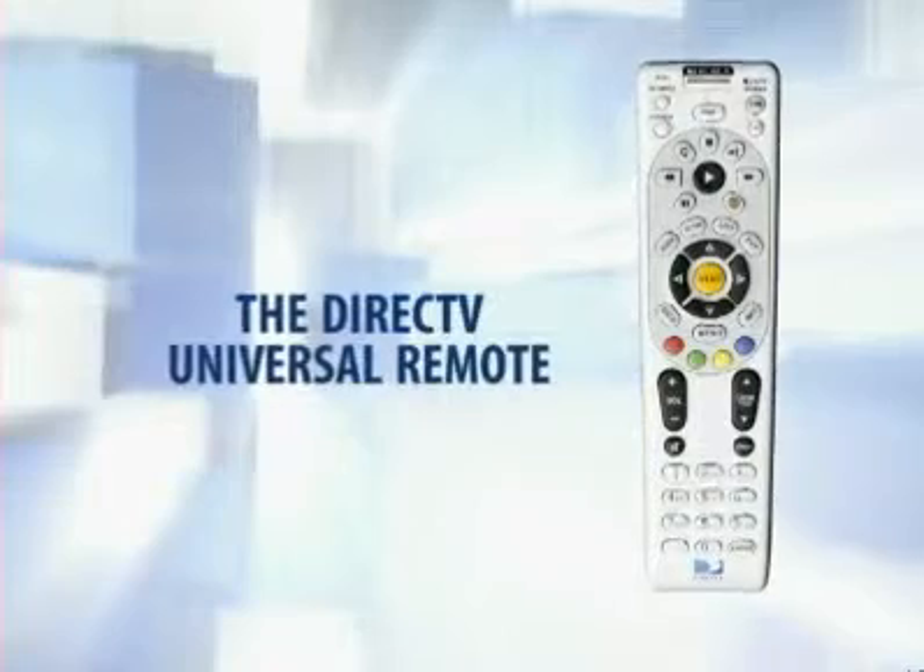The key to operating any DirecTV system is understanding the functions of the remote control. Though there have been a number of different remotes over the years, we now have one standard type of remote that comes with all DirecTV receivers.